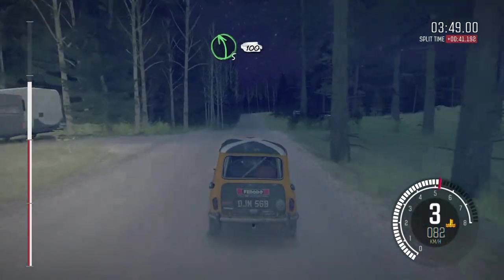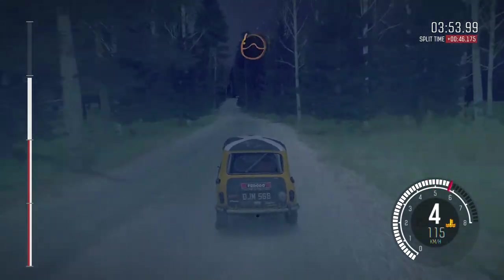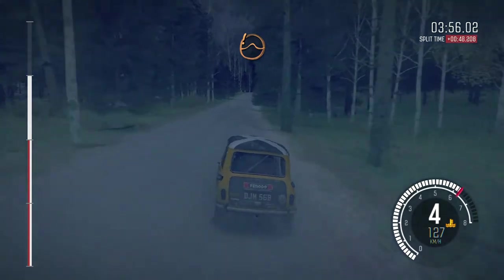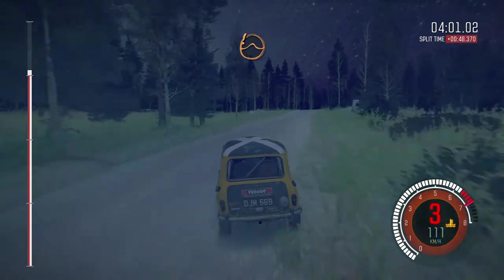Next 3, 100, right 6, and Kev, middle over crest, jump, and bump, 60, Kev keep right over crest, jump.